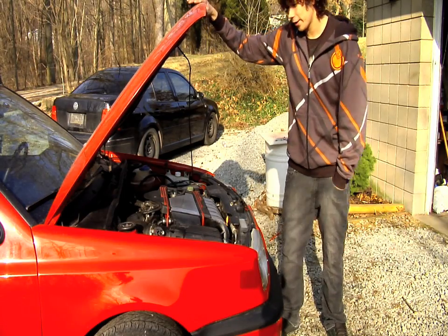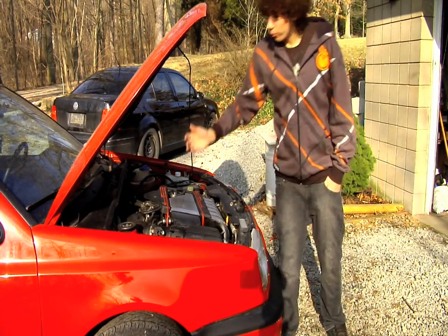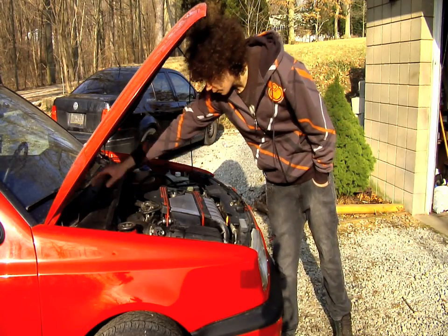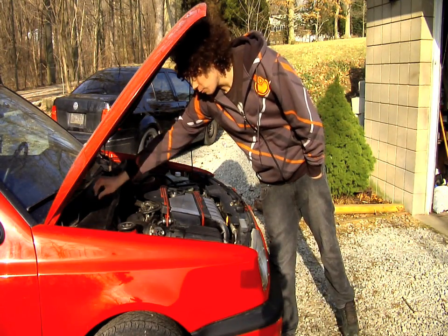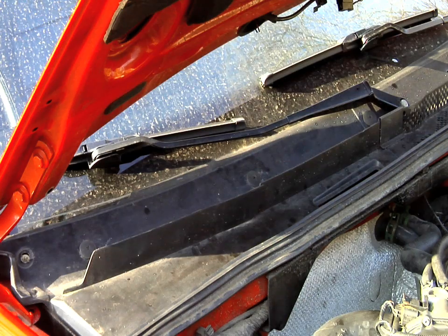The ECU of a Mark III Volkswagen is located under the hood. So now that you've got your hood popped, what you're going to want to do is locate the passenger side rain tray, which is at the very bottom of the windshield underneath your passenger windshield wiper. It's this little plastic tray right here, and underneath of it is where your ECU is located.